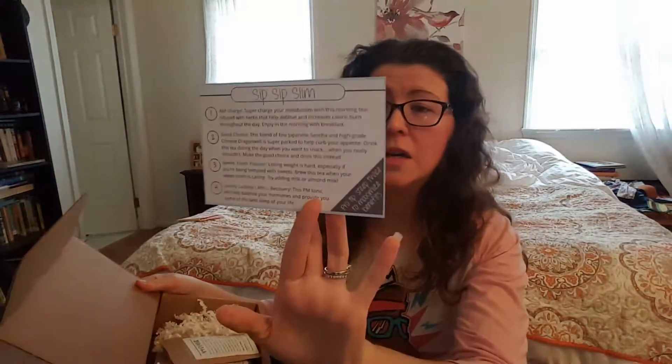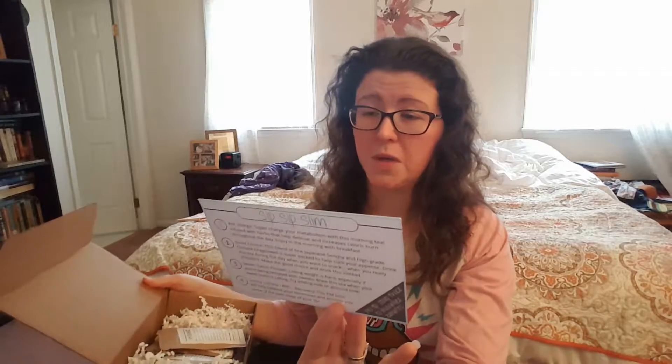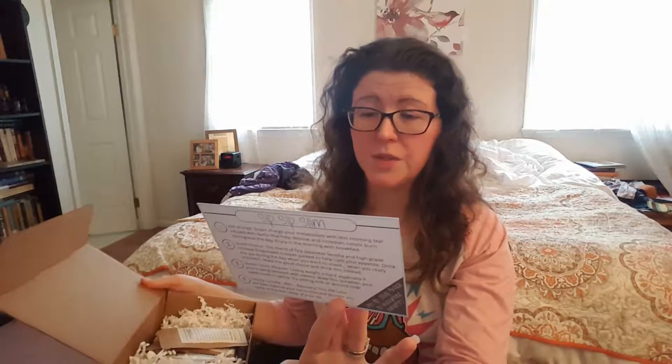So it says, "You're my cup of tea. Thank you so much for choosing Simplicity Tea. We truly hope you enjoy what we hand curated for you." This box's purpose is to sip your way to slim — I can handle that. I guess because, you know, the New Year, the holidays — we are all trying to shed some of those extra pounds.